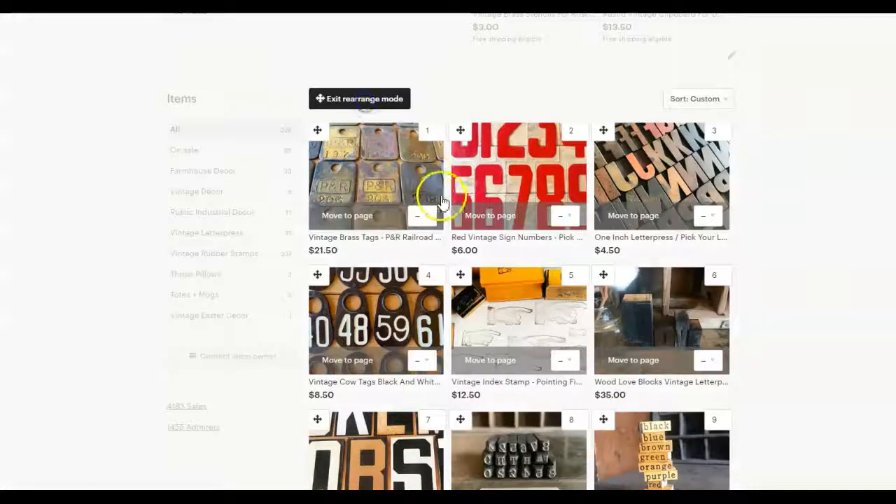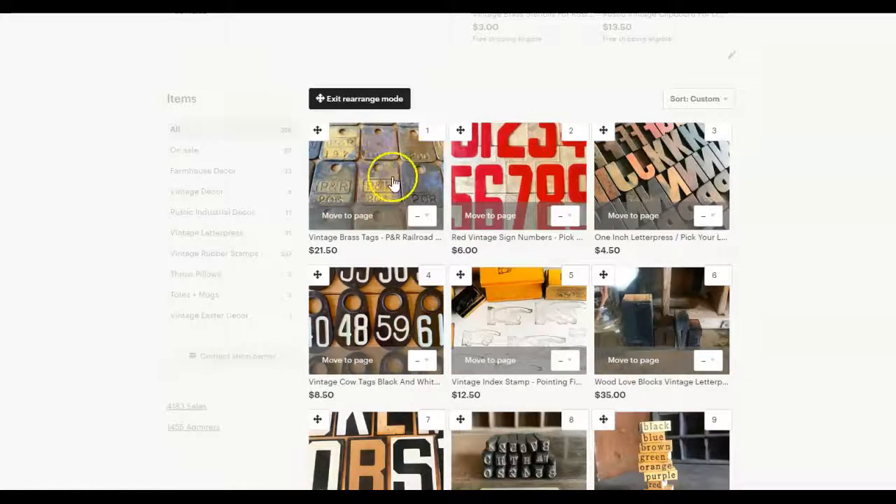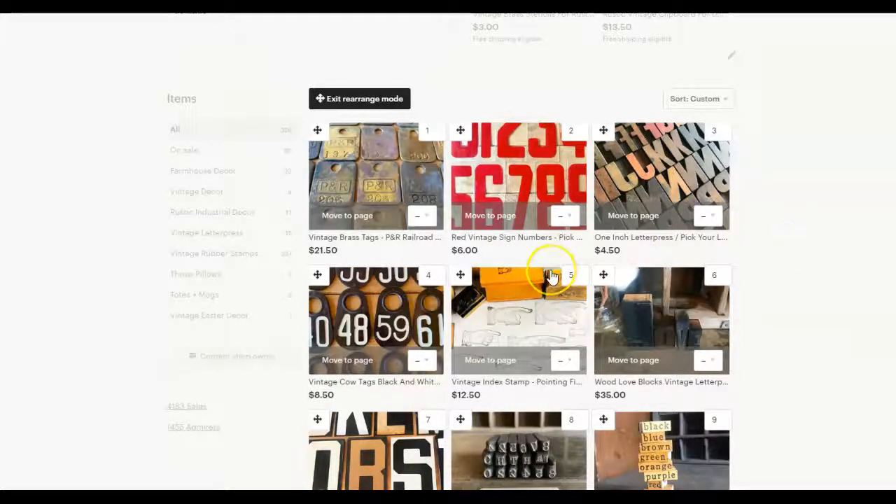And then when you click on that, you'll be able to drag around your items. You can send them to a different page and make this look however you want it to look.